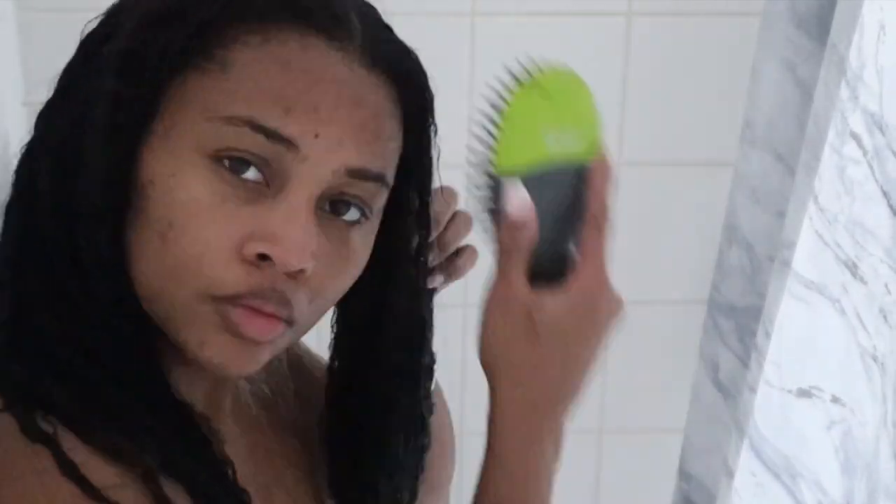So after that, we're going to continue to rinse, rinse, rinse. I'm going to pick up my paddle brush and really detangle my hair even more, braid it down, and then get out of the shower.